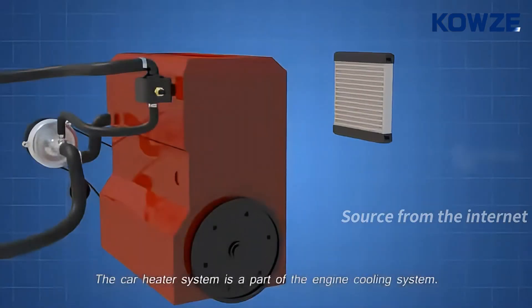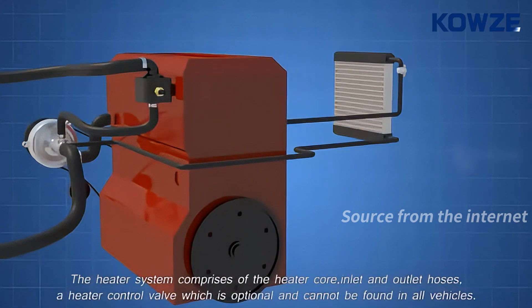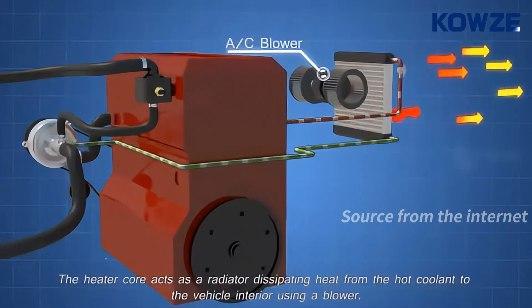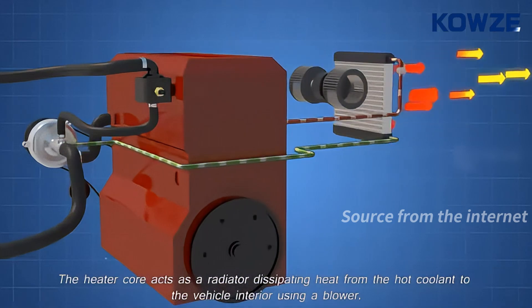The car heater system is a part of the engine cooling system. The heater system comprises of the heater core, inlet and outlet hoses, and a heater control valve, which is optional and cannot be found in all vehicles. The heater core acts as a radiator, dissipating heat from the hot coolant to the vehicle interior using a blower.